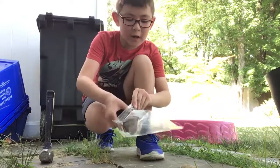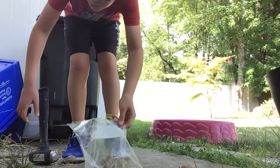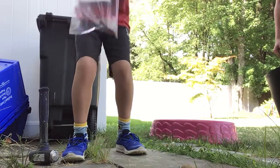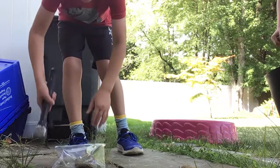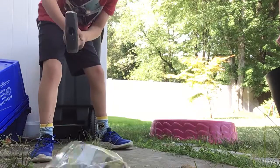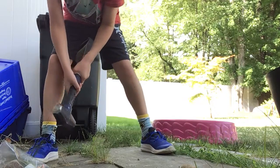I'm going to start by using this one because it looks more like a geode. I'm so cool because I'm a teenager because I have sunglasses. I'm going to seal the bag and then put it down. Use the hammer to smash. Stand back a little. You want to just smash the rock.